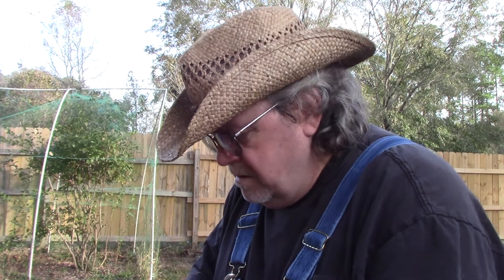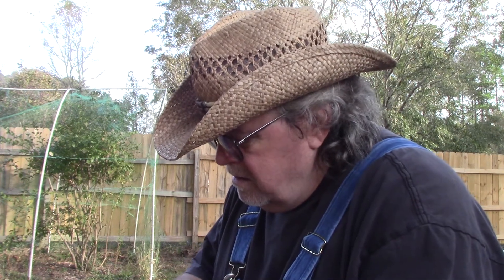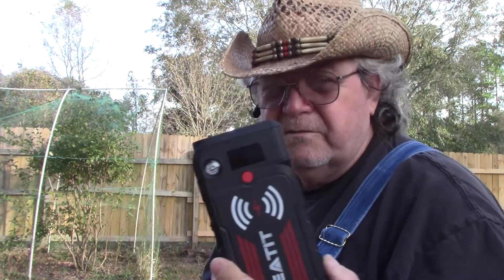It dropped down to around 85% — I think that's what it was. Anyway it was 85%, then I charged it back up to 100%.